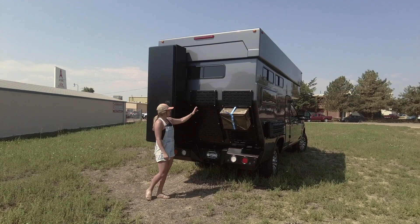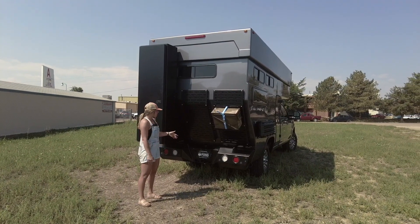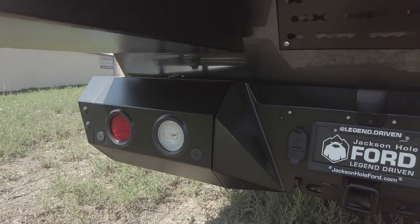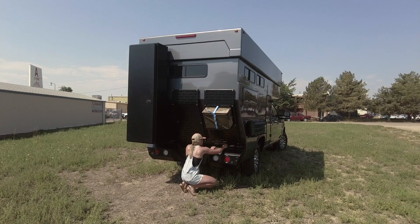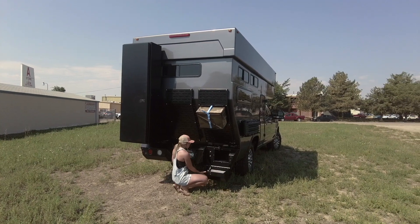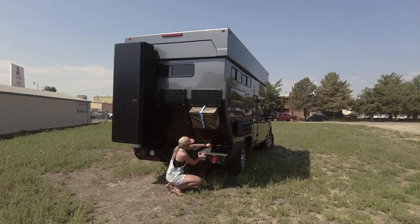Back here we have our three custom MOLLE panels, and those are fitted to mirror the angle of the vehicle itself. Down low here, we have a custom Rossmonster rear bumper. That's going to have storage on both sides — you can unlatch these, open them up, and have some storage for additional gear that you don't want to bring inside the camper.